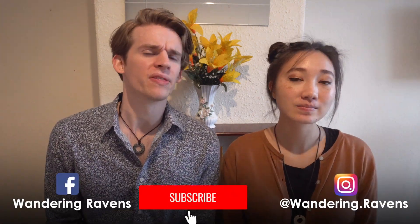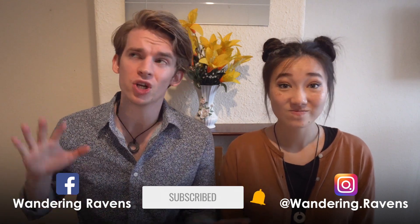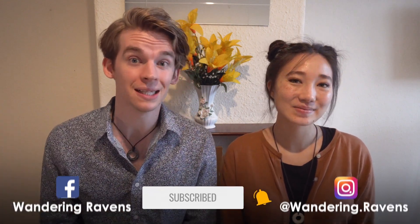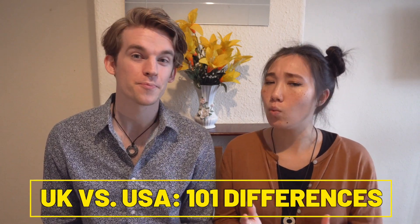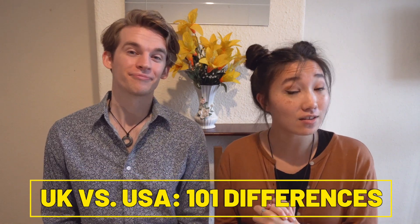We're the Wandering Ravens. We're a couple of Americans on a multi-month expedition around the UK, and today we are coming at you from our tiny, very crooked apartment here in Leeds. Trust me, I tried to fix this mirror — it won't straighten. Don't look at the mirror! The topic of today's video is 101 differences between the UK and USA. So grab yourself a cuppa and some digestives for dunking and let's get started. We've each got our tea and a pack of rich tea biscuits.